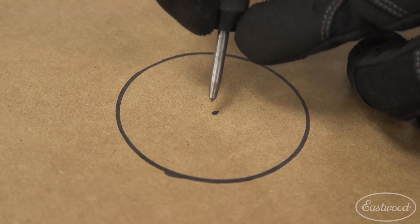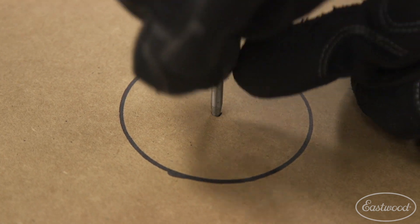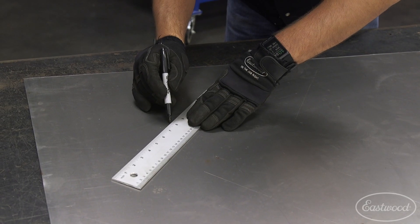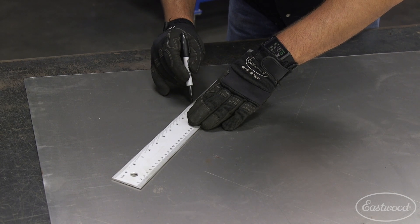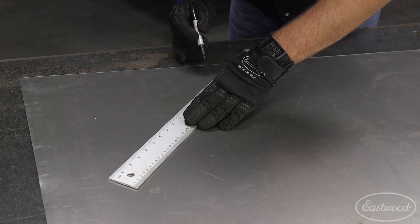The automatic center punch makes quick work blasting through the cardboard, leaving a perfect spot to start drilling for the punch and bead die. Since seeing where to bead roll is extremely important, I highlighted the scribe marks with a black marker, which wouldn't wear off through the next steps.